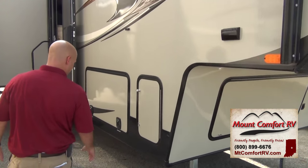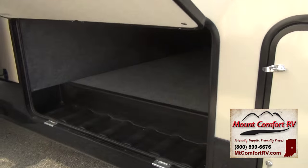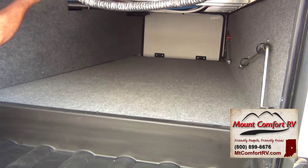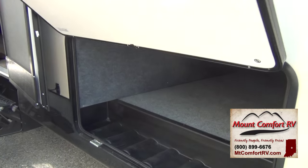Moving around over here, you can have your standard propane setup here. Look in here — pass-through storage, aluminum framing under here, astrofoil insulation. This is heated and ducted.